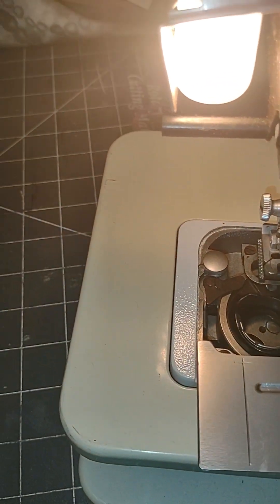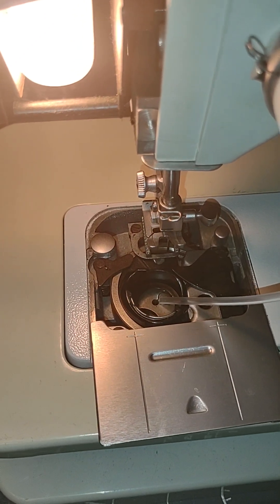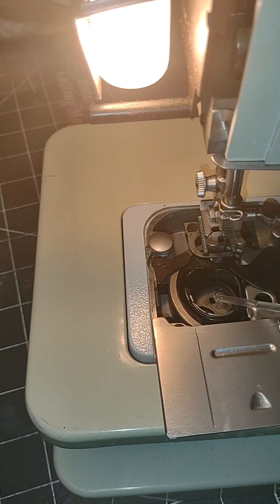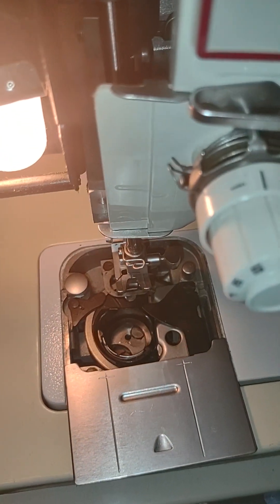Of course it's always good when you are cleaning your machine to be sure to do a little bit of vacuuming there. I'm going to wipe that excess oil off before I actually sew with this.